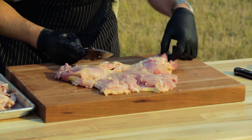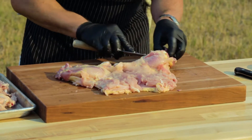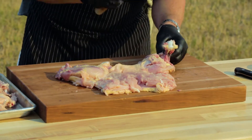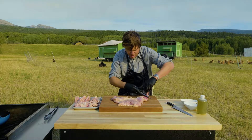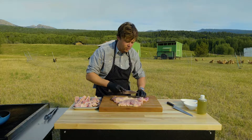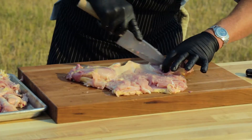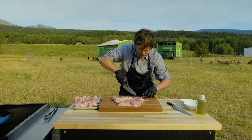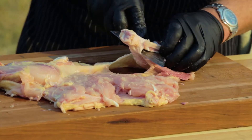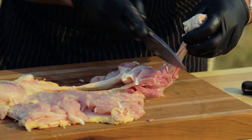Stick your fingers underneath the thigh bone and just poke your knife through, then you can go right down into that knuckle and just pop it right through — that isolates the bone and it comes right out. Now we're gonna do the same thing with the leg bone, go right down on the bone itself with the knife. There's little bits of cartilage and tendon in there — no big deal, we're just gonna pull that out. Pull that bone through the fat layer and skin and just pop it out.